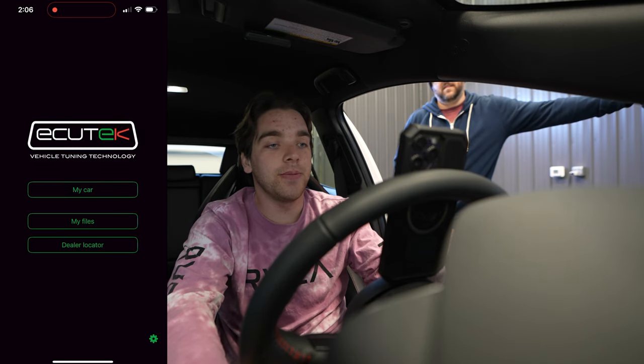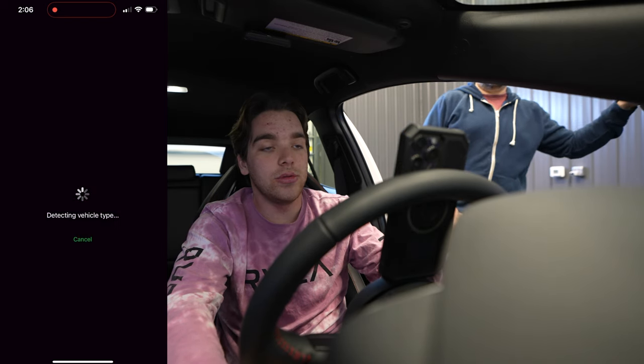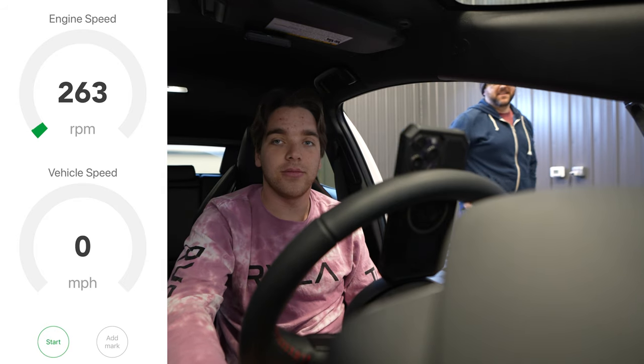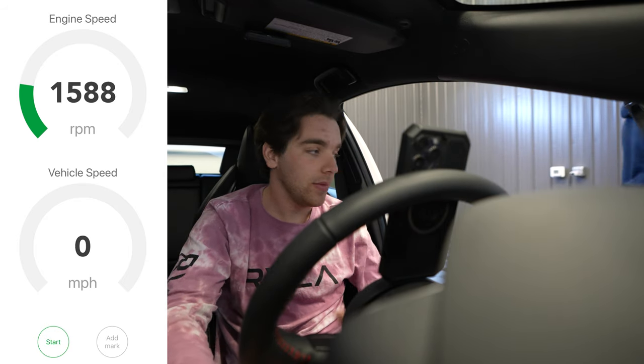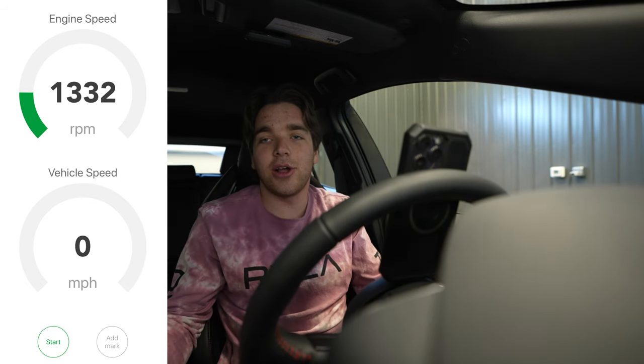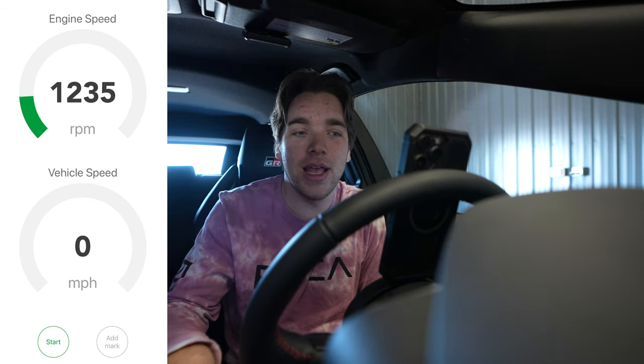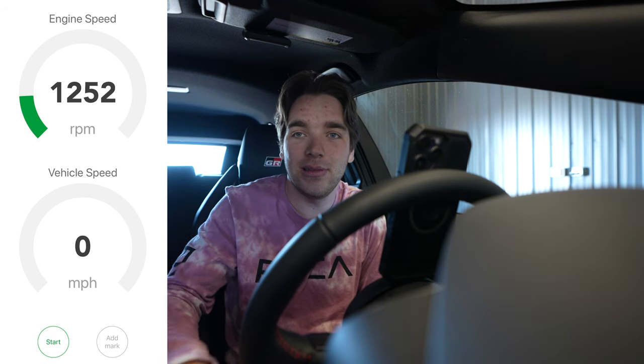Now we need to warm up the car. The GR Corolla is all fired up and we're going to wait a moment for it to reach operating temperature before getting into doing some dyno pulls.